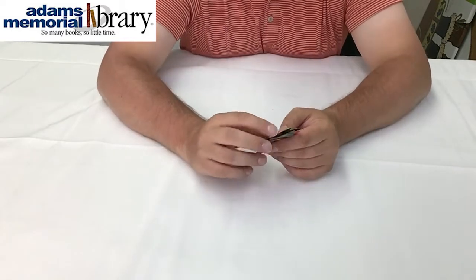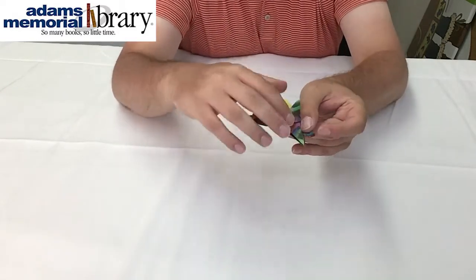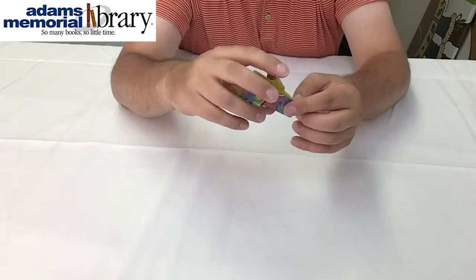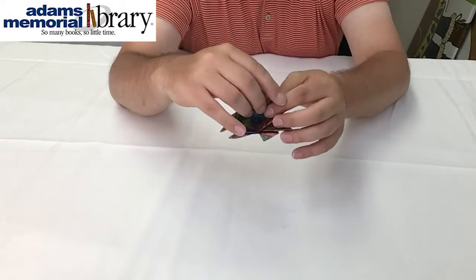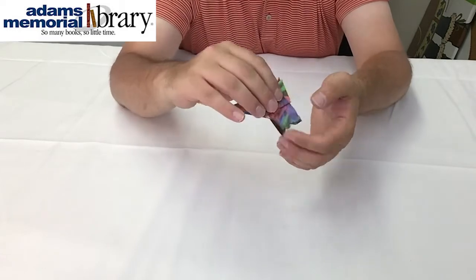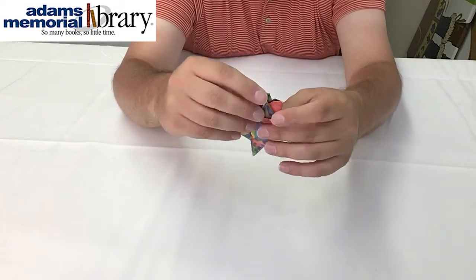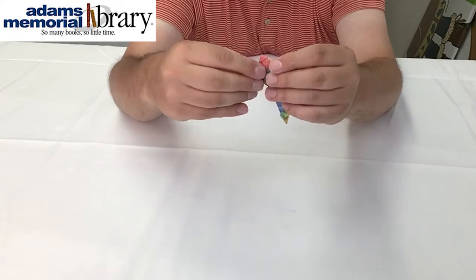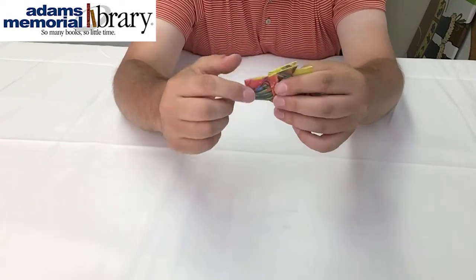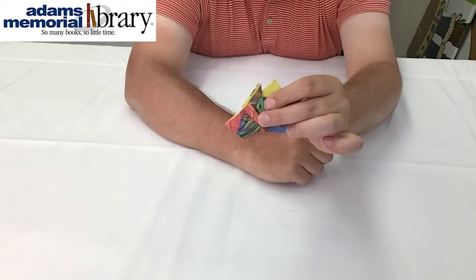Finally, we're going to take our hedgehog's feet and round them off a little bit by folding them equally up and inside our project. We'll make one fold just like that, and then do the same thing on the other side at exactly the same place, using the other one as a marker or guideline so that our hedgehog's feet are a little bit rounded off.